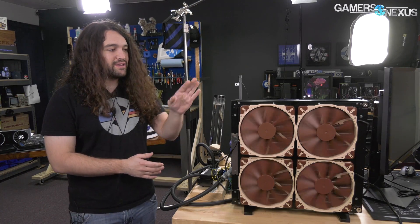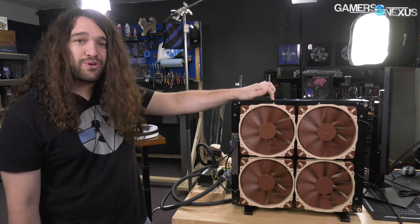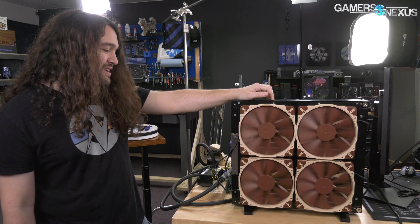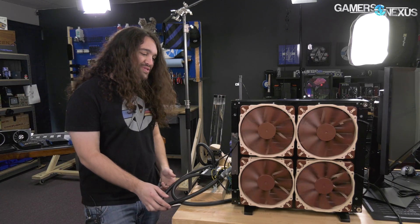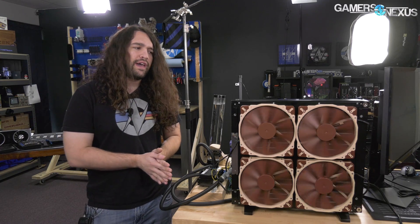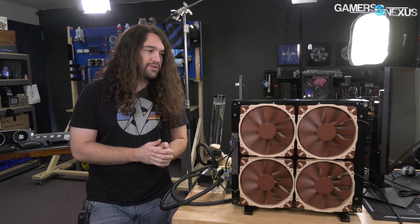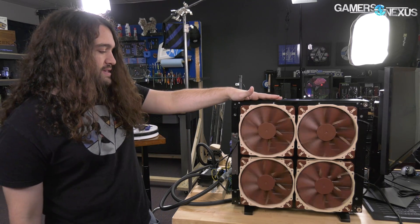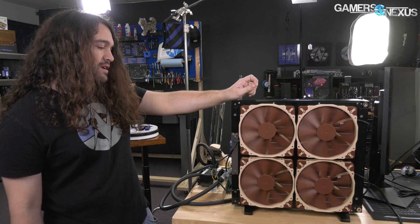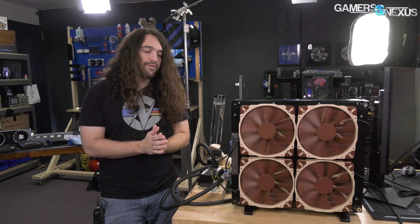What we ended up with, even ignoring the $2,000 CPU, this is more interesting right now because we've never worked with this before. This radiator — we showed it at a PAX event previously — is from a company called Watercool. They largely work in Europe but are expanding their U.S. presence. Watercool makes this, and it's called the Mora — M-O-R-A — the Mora 420.